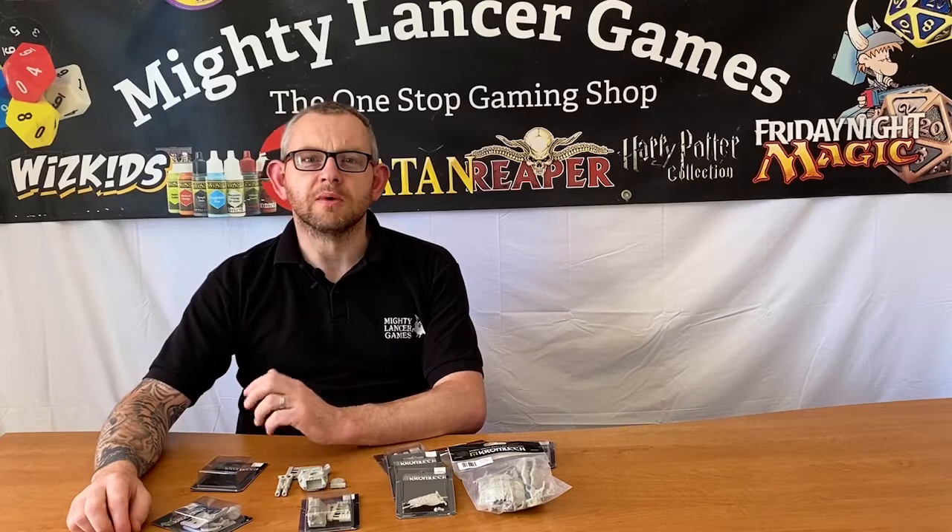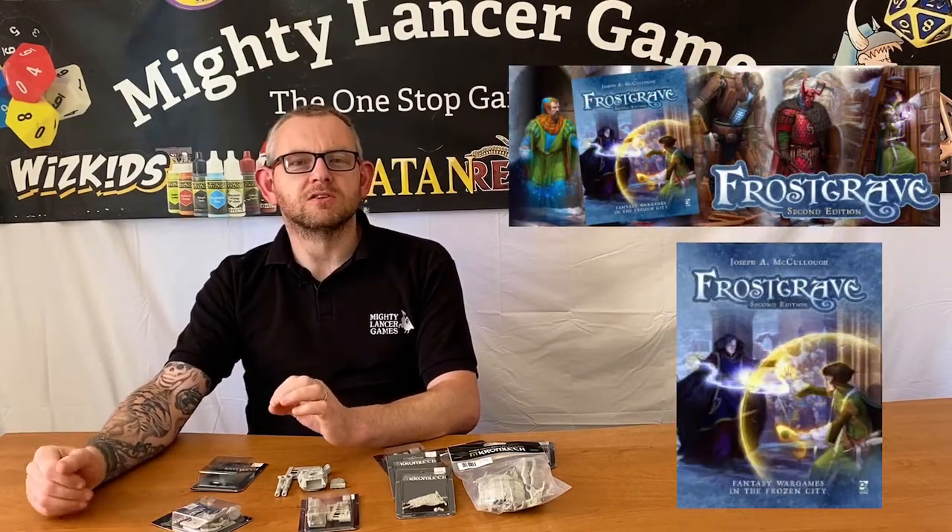What we'd like to talk to you about is Cromlec miniatures and accessories. If you haven't heard of Cromlec, they're a Polish company that have been running for a number of years, and they've been brought to the forefront of my mind because they're going to be producing the official licensed Frostgrave scenery for the second edition of Frostgrave.